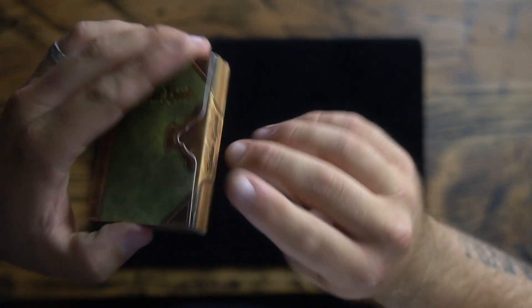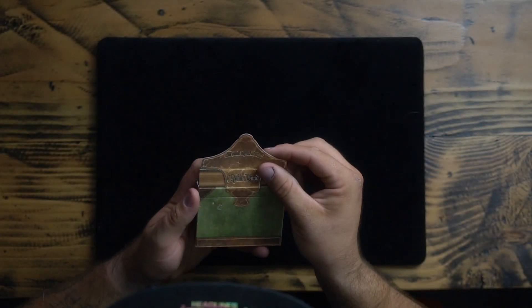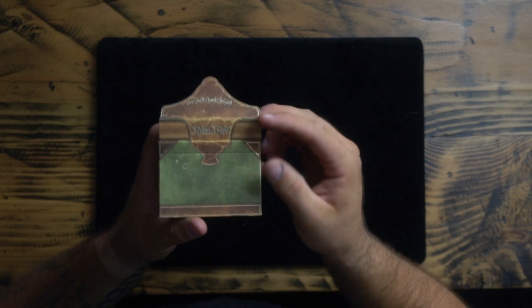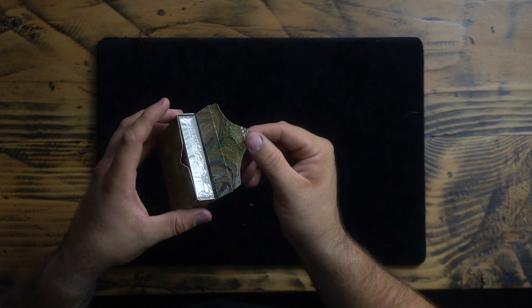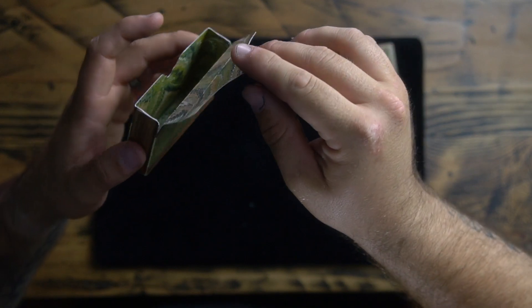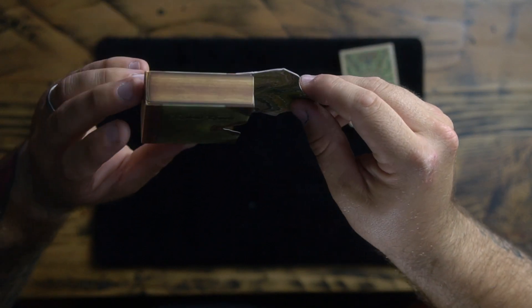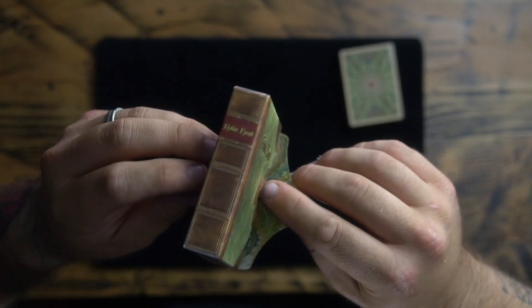When you open it, it says 'Aim Small, Shoot Straight.' The whole deck is in cellophane. Look at the inside of that tuck case — the whole edge of it looks like a book, it even looks like there's a spine. Very cool.